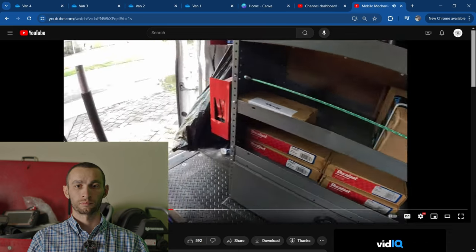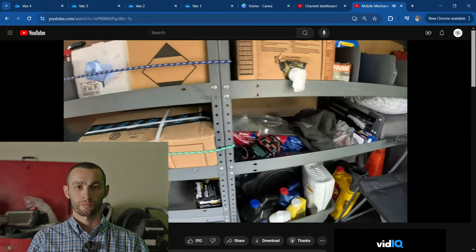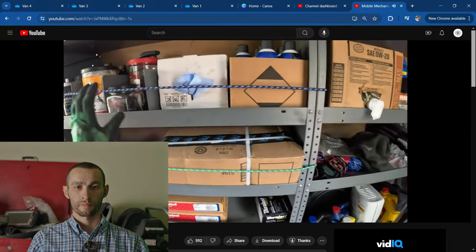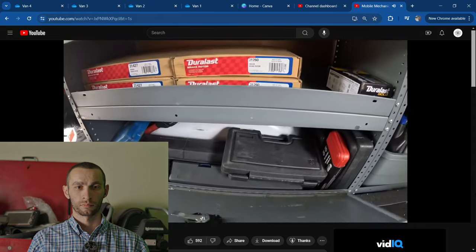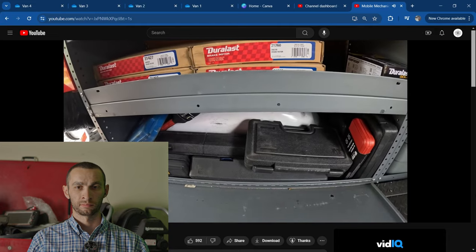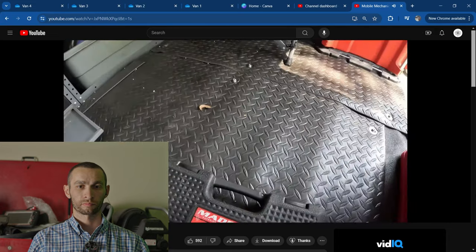Miscellaneous parts here and there to get the job done. This is our parts shelf, and down here we keep all of our cased tools. I guess I'll go one by one and open them up.